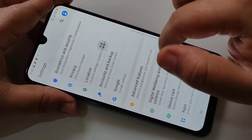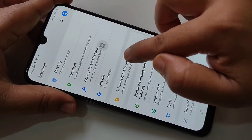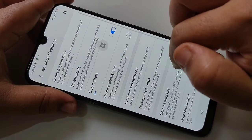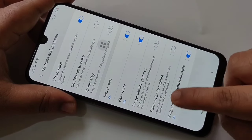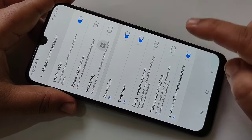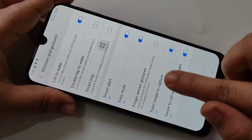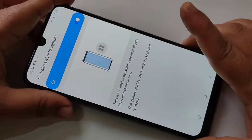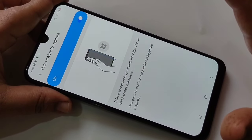The third method is using your palm to take a screenshot. For that, go to Advanced Features, then tap on Motions and Gestures. Here you can see the option 'Palm Swipe to Capture' — turn on this option. You can see a small demo showing how to take a screenshot using your palm.